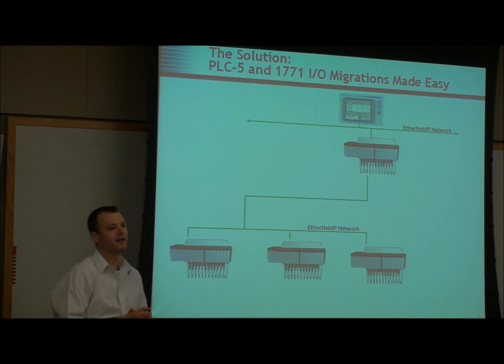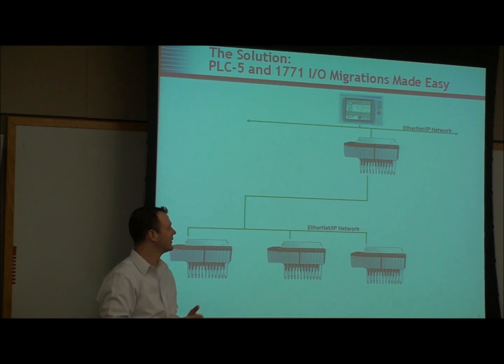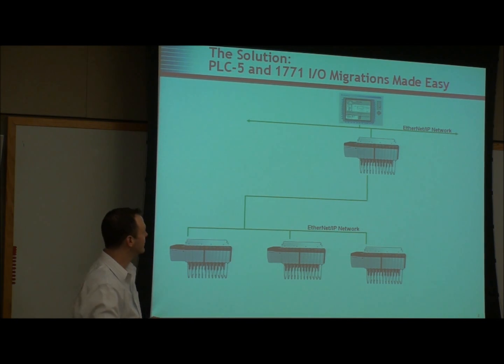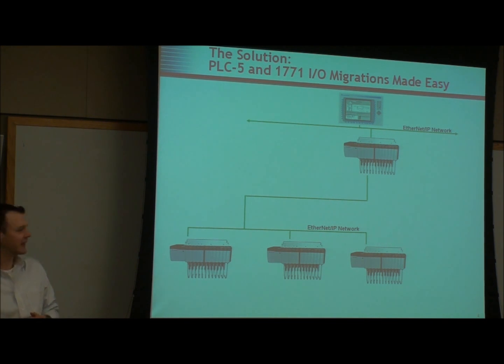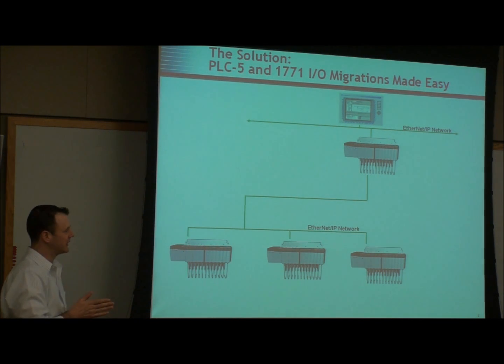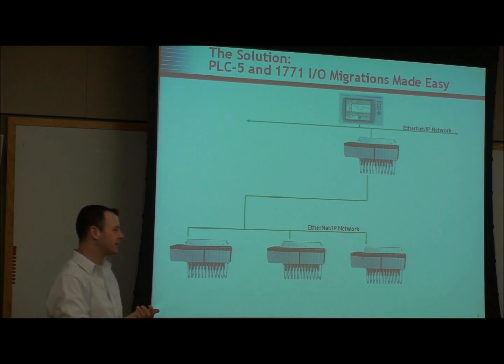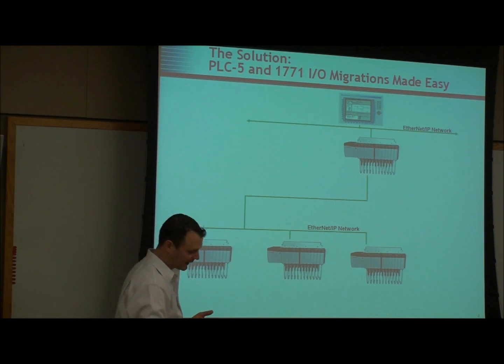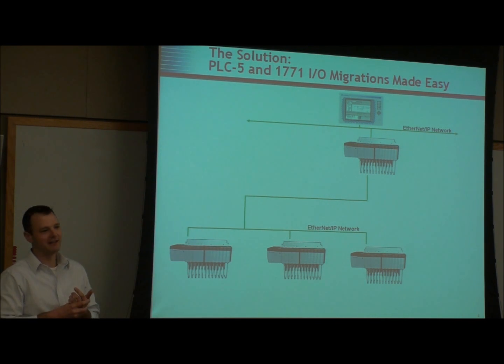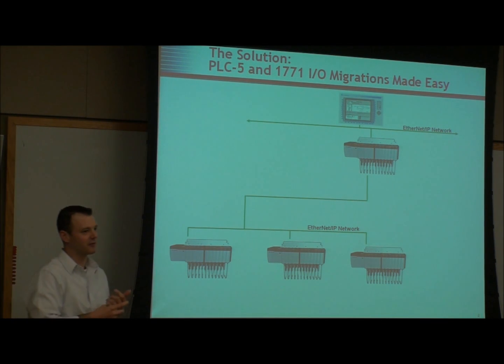That was 8-bit technology. What we want to do is help you find a path to upgrade to the newest technology using the Ethernet network, so you can get away from all the headaches of the old obsolete network and from the old obsolete hardware that's becoming not only harder to source but also significantly more expensive. I don't know if anybody's priced out a high-end PLC5 processor lately, but it's well over $20,000 just for the processor.